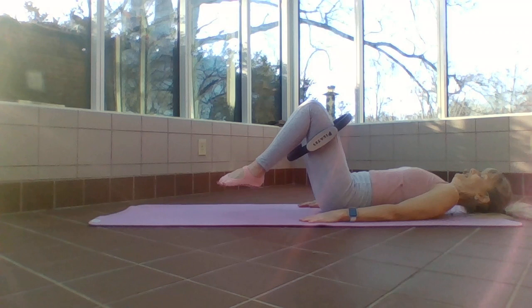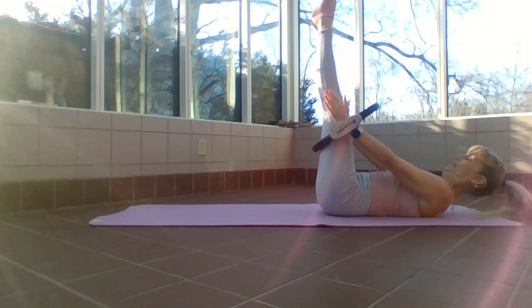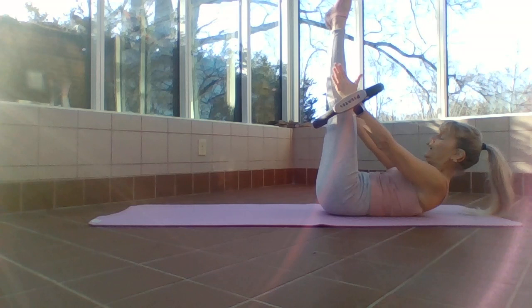Exhale down. Draw those knees in. I'm going to take my hands through that ring, legs straight up, arms at a diagonal. Lower my legs just a little bit, nod my chin to my chest, and do these little pulses — one, two, three. I'm pressing against the ring with my hands — legs slightly away — just pulsing up.